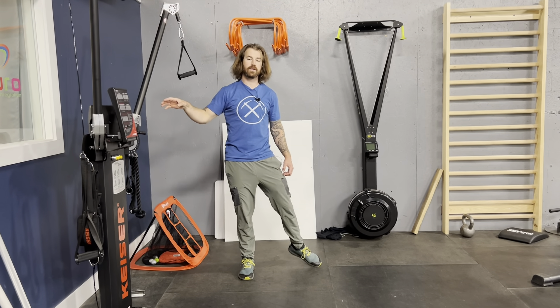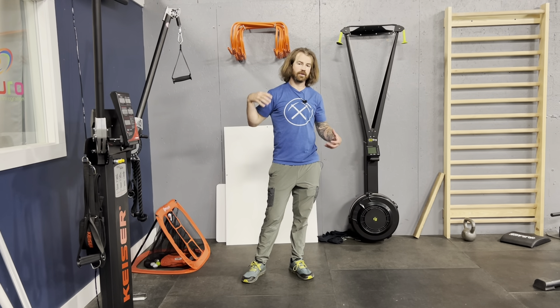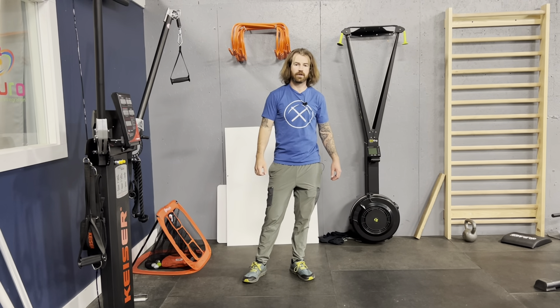Anterior shoulder pulses. We're going to start high with our arm up here, and then we're pulsing forward and backwards, making sure the body stays still, really good tension, getting everything moving from the whole front of the chest, front of the arm.